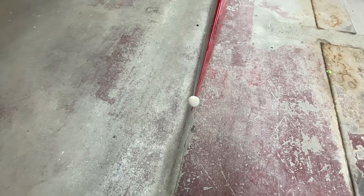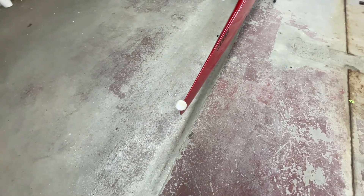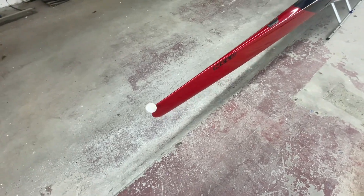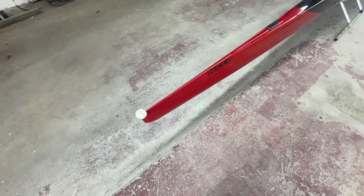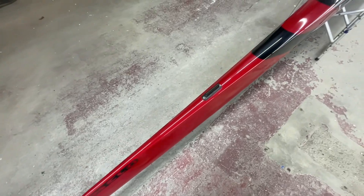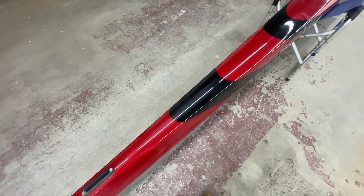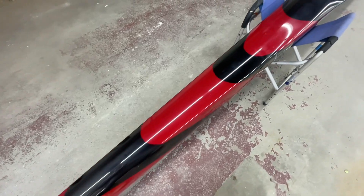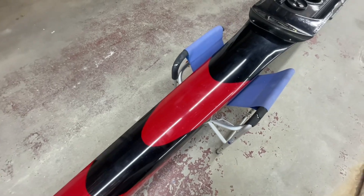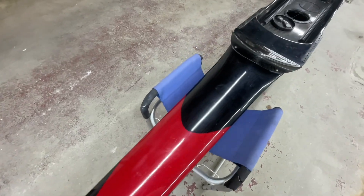This is the first Nello boat that we've had in here. I've seen the Moranths — my friend's son actually is one of the sales reps for them, at least I think he still is. It's definitely a unique profile on the boat, and the ones I've seen, they all have these kooky paint jobs that look beautiful until you have to fix it.